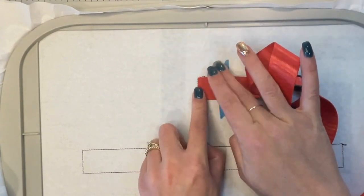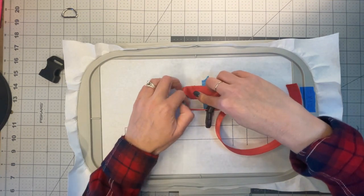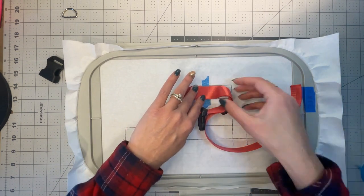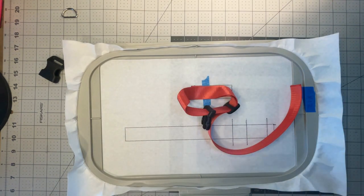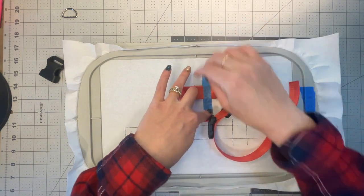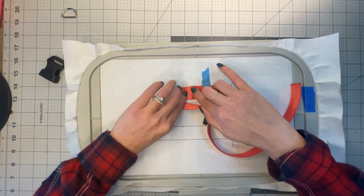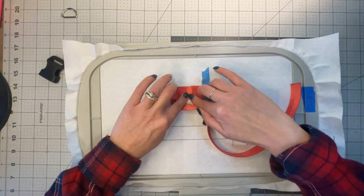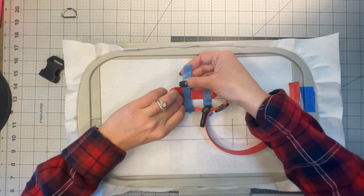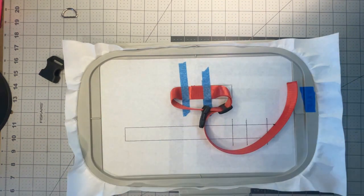Then we need to secure the top layer just like that so it doesn't move. You'll want to hold this when it's in the machine, but we're also going to put another piece of tape there to keep it secure. In that small rectangle, the machine is going to do a zigzag stitch to tack it down. Don't let anything get caught. Carefully put it underneath your machine and it'll do the zigzag stitch right there.